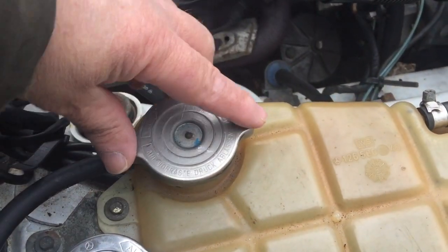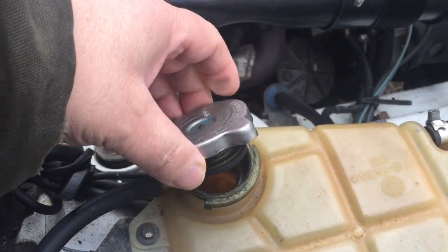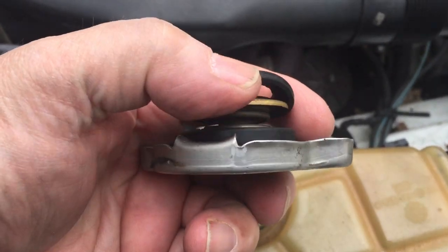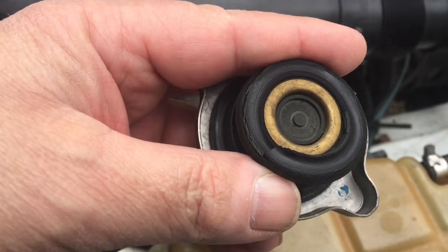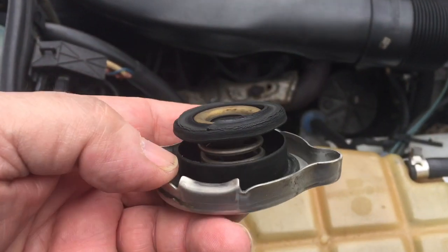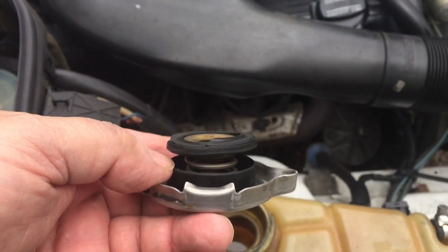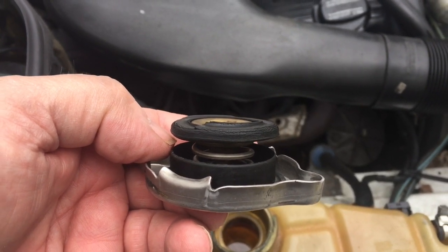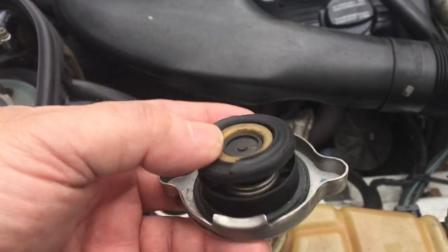There's the cooling system and the cap I'm talking about. This is the original one on this old one, but it is busted. That's not good. You're gonna lose coolant, and the other thing that can happen is your coolant — because the cooling system doesn't build up pressure — it can start lowering the boiling point, which means the cooling water can boil quicker than it would under pressure.